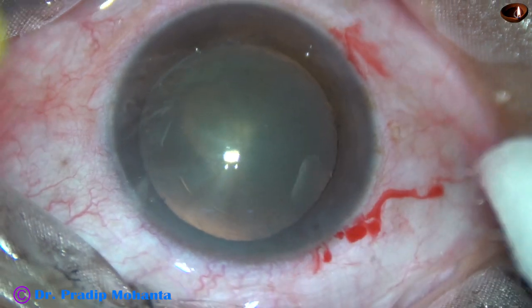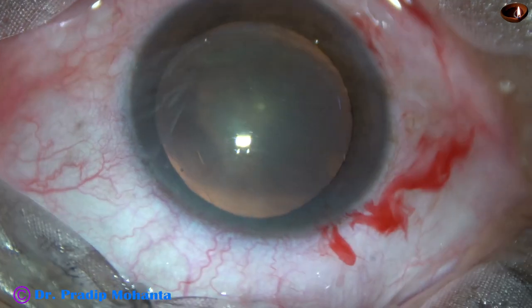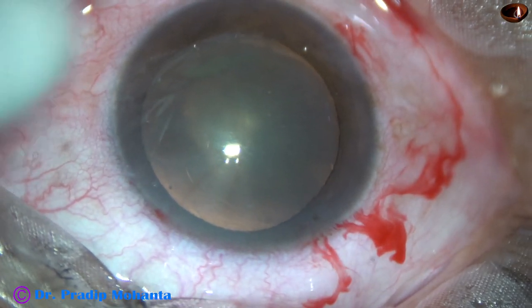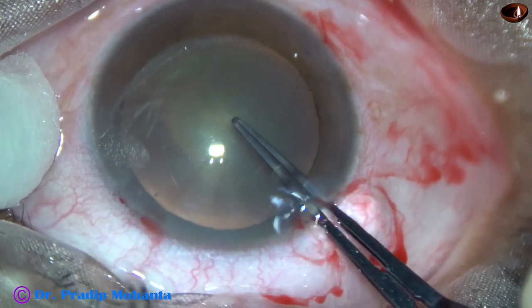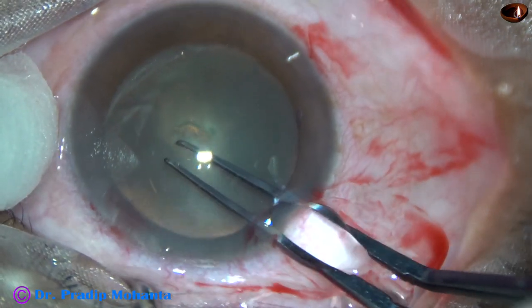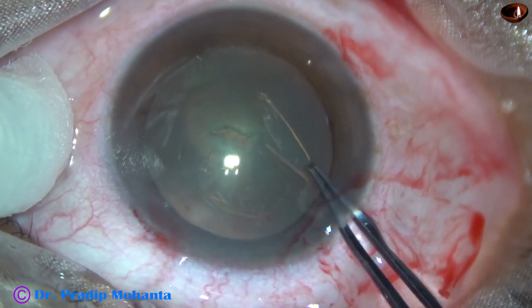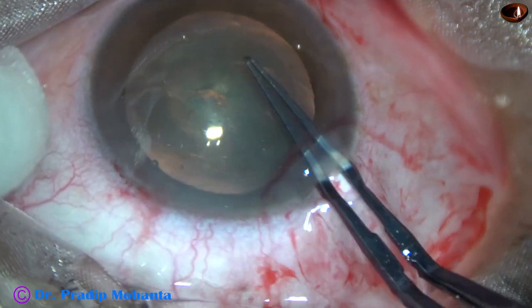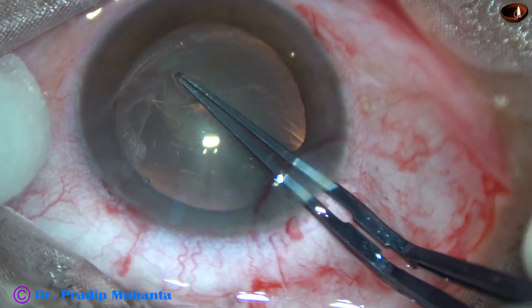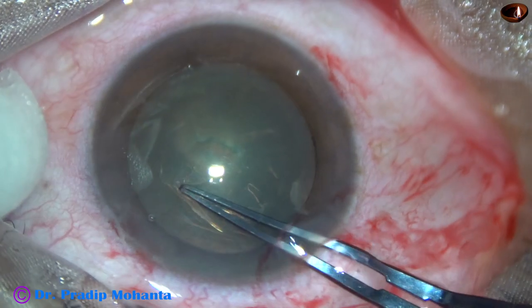Then, another side port is made on the left side of the main incision. Now, capsulorhexis is done with the help of the utrata forceps. The capsule is pierced at the center by the tip of the utrata, and a capsular tag is raised. This capsular tag is guided anticlockwise all around to get an adequate size rhexis of about 5.5 mm.